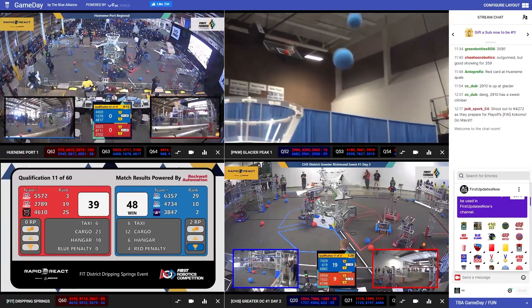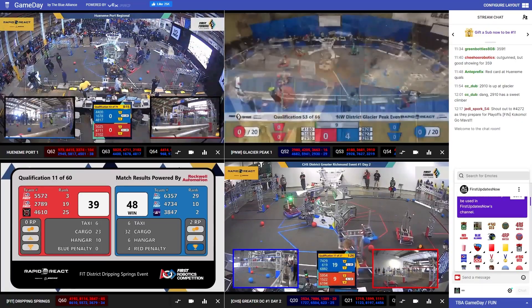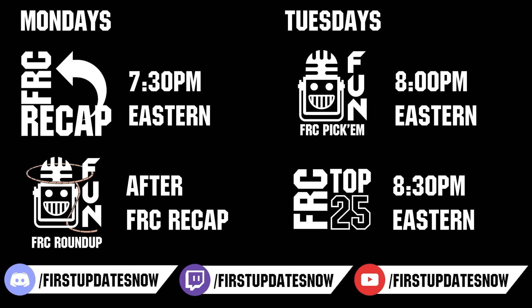Competition season is here. Head on over to TheBlueLions.com to catch all the events each week. Don't forget to submit your clips of the week to discord.gg/firstupdatesnow. Vote in the FRC Top 25 and play in our free fantasy pick'em. Catch fun shows live on Mondays and Tuesdays at twitch.tv/firstupdatesnow.